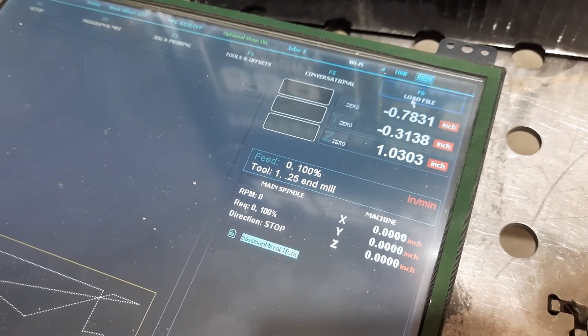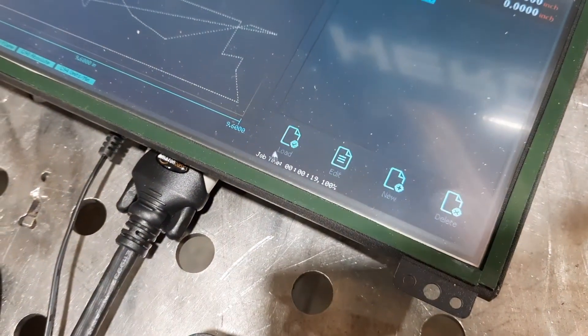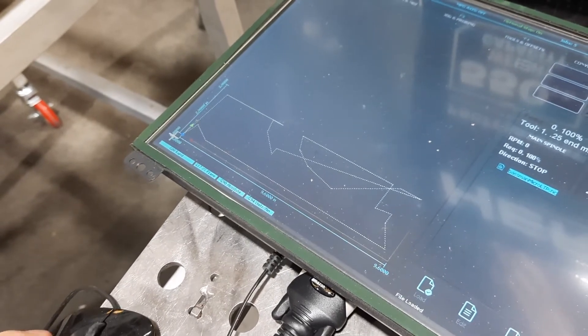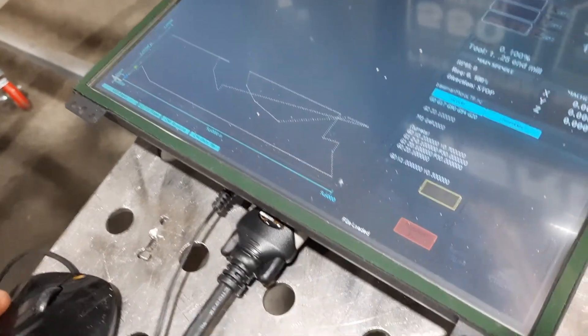I'm going to come over here and load a job from the load screen. Here it is — it's a basement micro LTP. I'll load that up, and you can see the file. This is what it's going to do. Then I come over here to F2, down to cycle start.